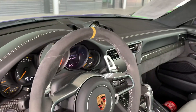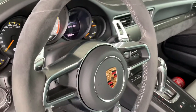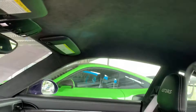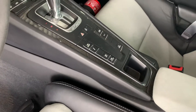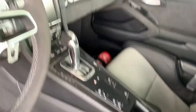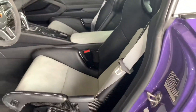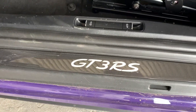Alcantara with a yellow 12 o'clock on your steering wheel. Look at those paddle shifters — those look mean. 8,971 miles on the odometer. It looks like you've got front axle lift right there, your sport exhaust, your sport chrono, and your lap timer right there — just gorgeous. An illuminated door sill there with a carbon fiber GT3 RS badge.